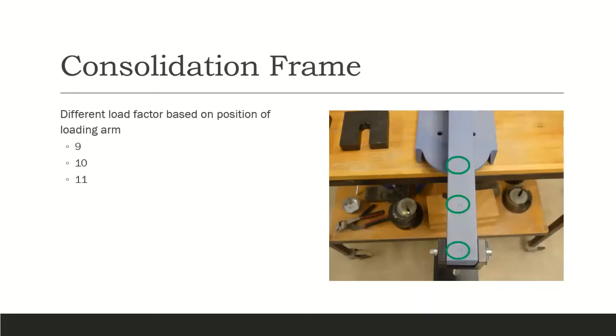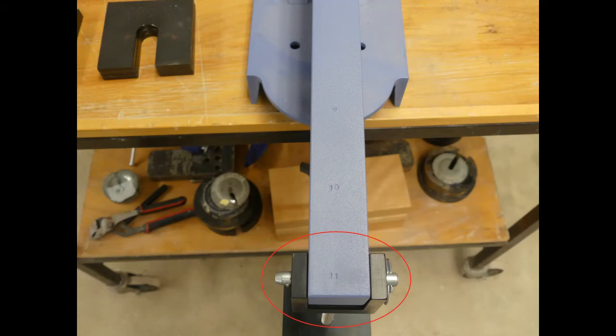Our highest target stress is 64,000 pounds per square foot, and with a 2.5 inch specimen, we would need an applied load of about 2200 pounds. This amount is neither safe nor reasonable. A consolidation frame has a loading arm that can multiply the load by either 9, 10, or 11, similar to the direct shear test. If we use a factor of 10, we would need 220 pounds, and a factor of 11 would need 200 pounds. In this experiment, the data in the Google Sheets uses a loading factor of 11.